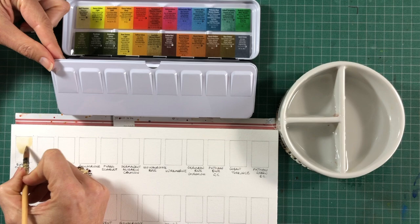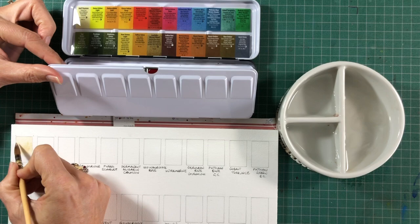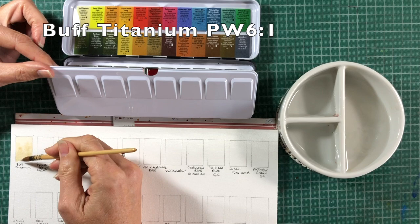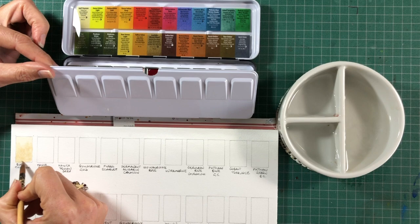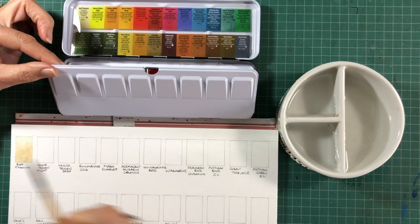I'm doing them in a slightly different order from what they appear in the palette, in a way that just makes sense to me. So I'm starting with Buff Titanium. This is a single pigment colour — PW6:1 — which means pigment white and it's an unbleached white. It's useful for beaches, marble, and a whole range of urban sketching subjects. It can also mix very interesting, pastel-y hues.